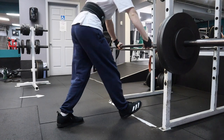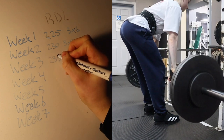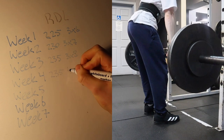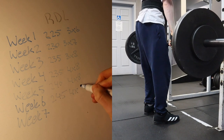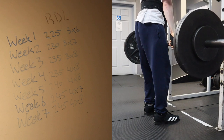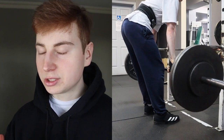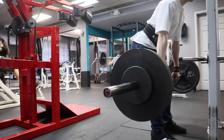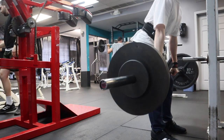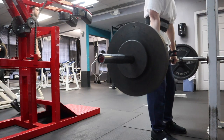After squats we moved on to Romanian deadlifts. I started at 225 pounds for three sets of six reps and now we're doing 245 pounds for four sets of eight. I've been cautious about adding weight to the RDLs because the more weight I slap on quickly, week by week, I tend to lose my mind-muscle connection with my hamstrings and feel most of the pressure on my lower back. Since my main goal is hypertrophy and not strength, once I lose that connection I'm careful about adding too much weight. We still try to increase weight, reps, or sets each week.